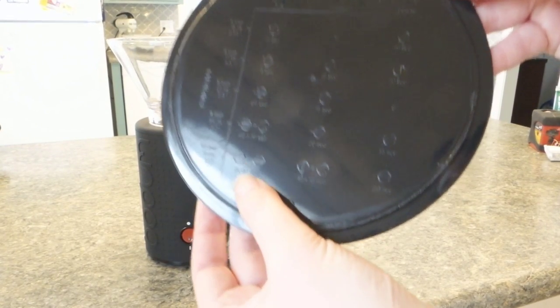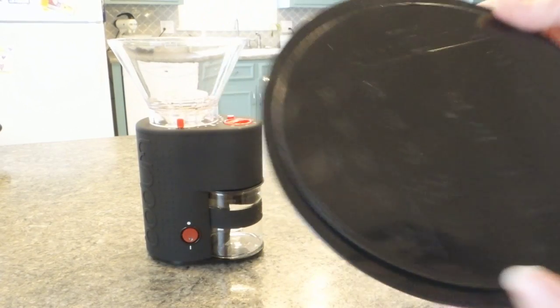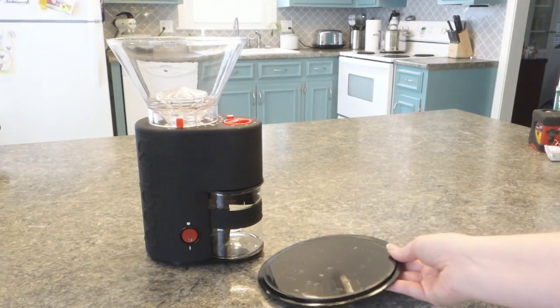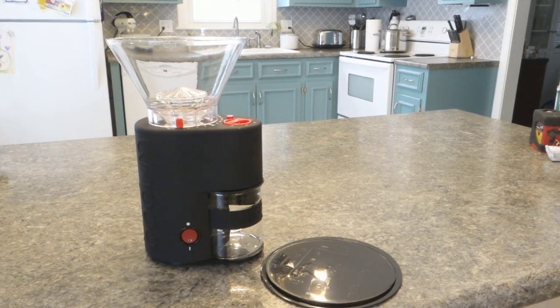If you want 12 cups, you're going to have to do 20 seconds times two. I don't know how many grinds equals a cup anyway, because I'm not an aficionado when it comes to grinding.